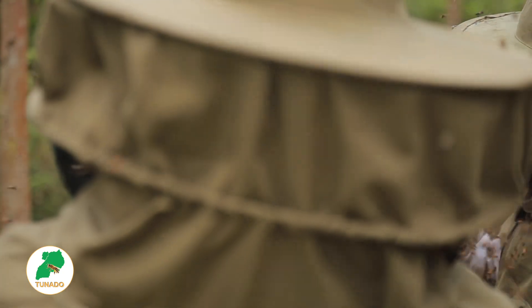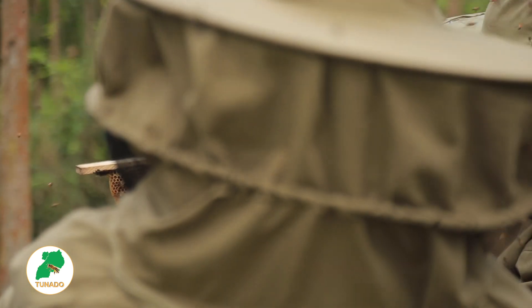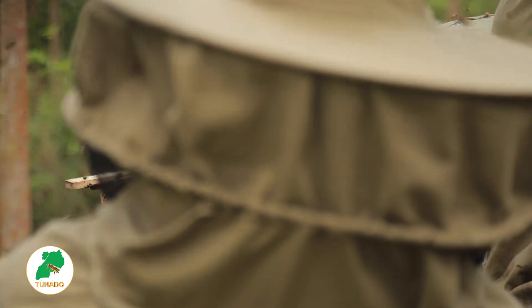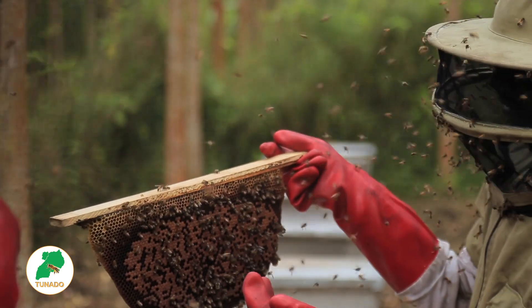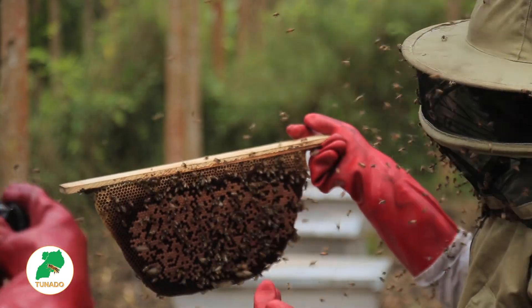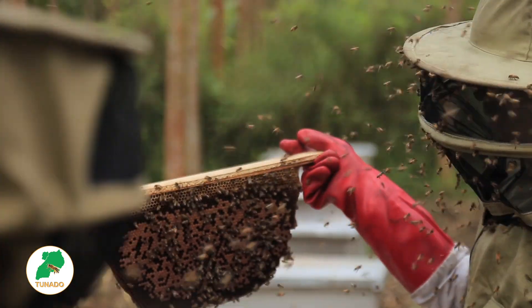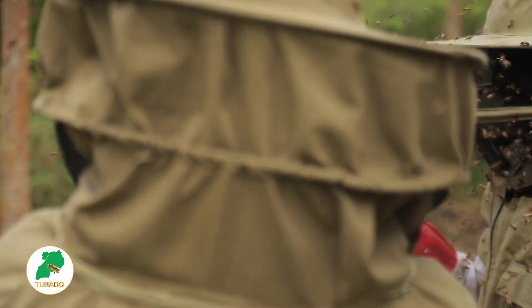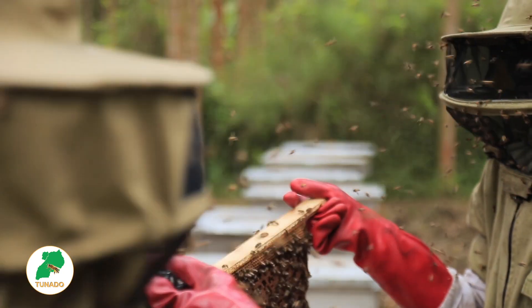There are also some which are big. At times you find larvae which is big. This will signify that the bees that will hatch will be drone bees. Because for the drones, they are big compared to the workers. So that is the importance of doing your inspection at least twice every two weeks.